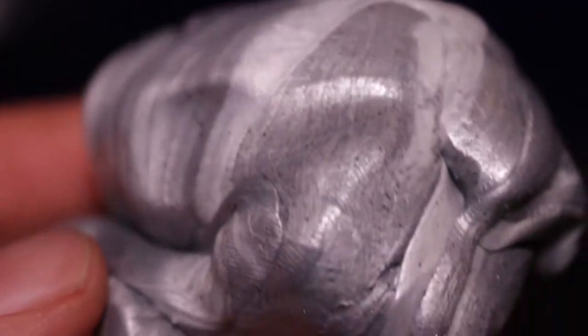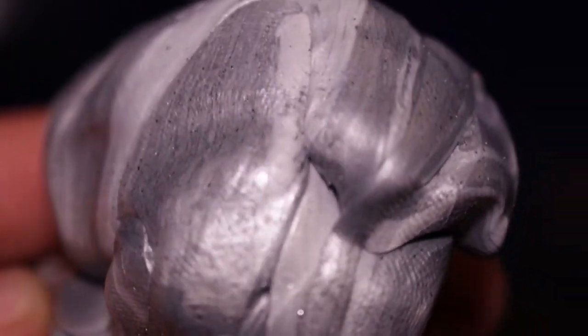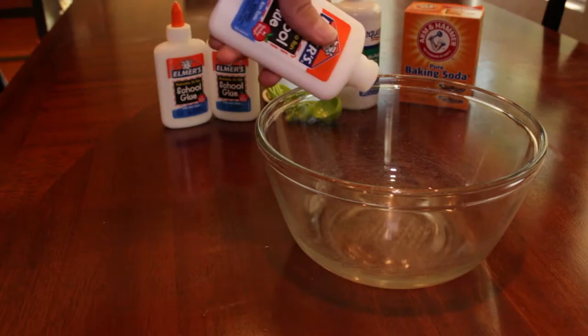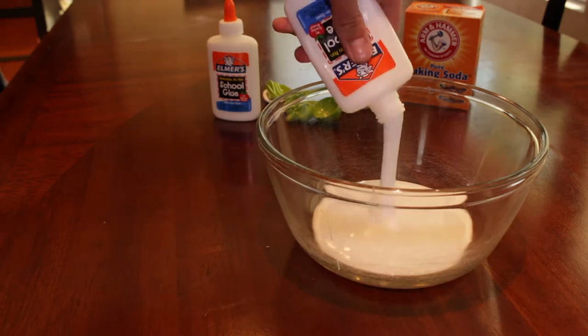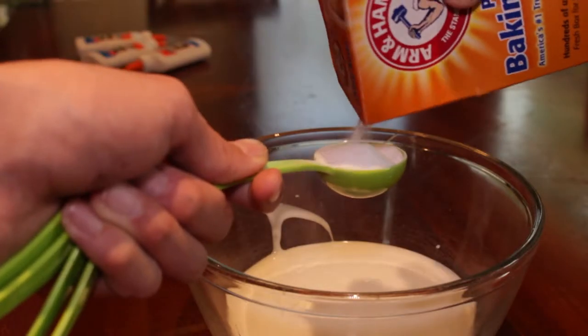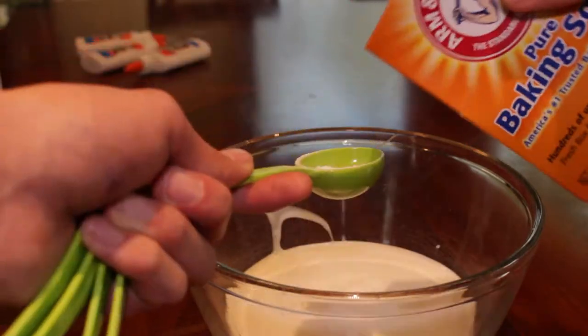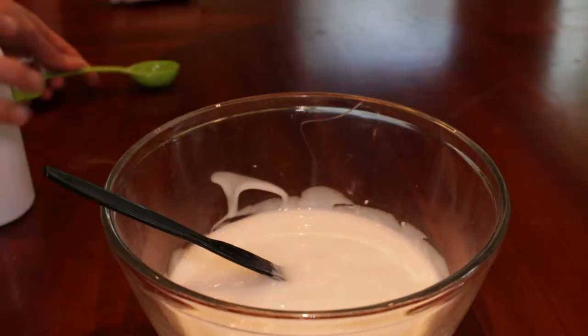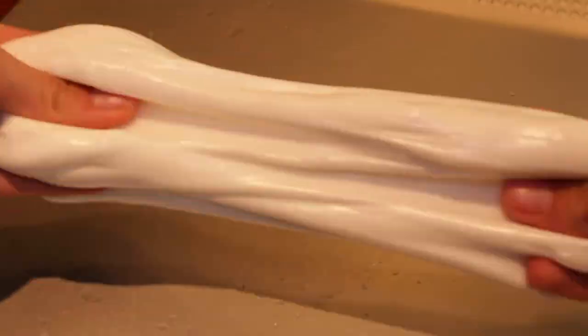This magnetic putty's interesting composition can be imitated to make your own at home. To do this, first you'll need to make the putty's base. Mix three four-ounce bottles of school glue with one and a half tablespoons of baking soda. Next, add three tablespoons of contact lens solution, then mix and knead the putty until it forms the right consistency.